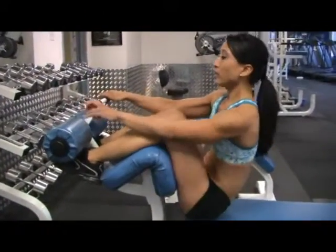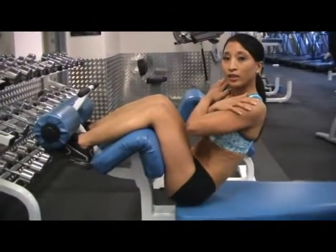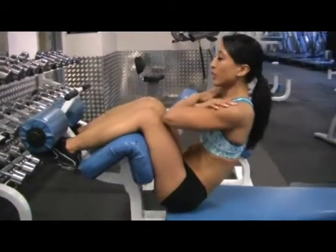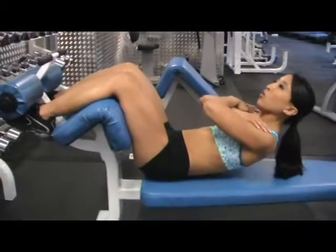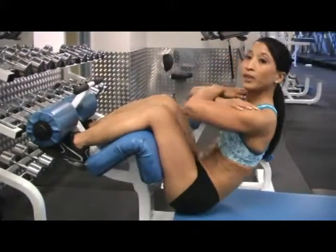You're going to do the crunch. For beginners, cross your arms in front of you. Keep your abs nice and tight. Always tuck the chin. Come back about halfway until you feel tension, hold for a second or two, and then come back nice and slow and repeat.